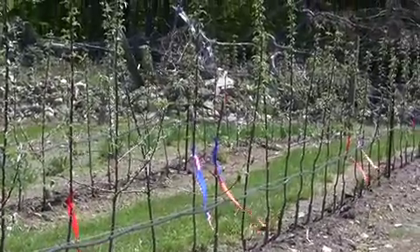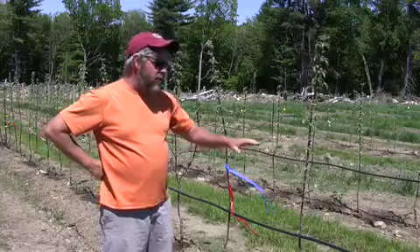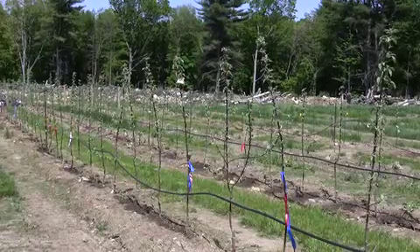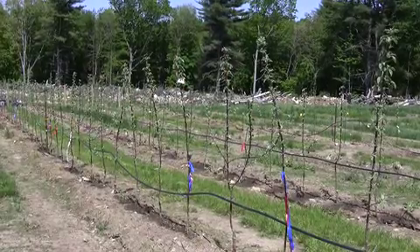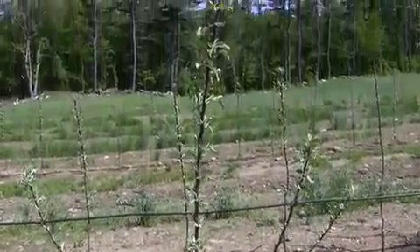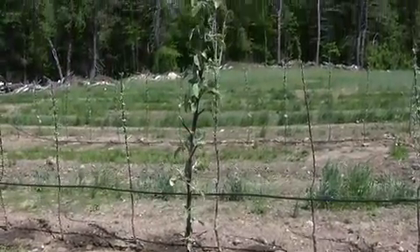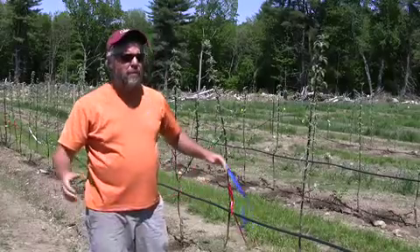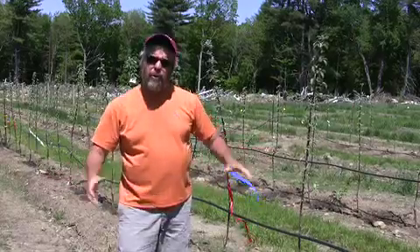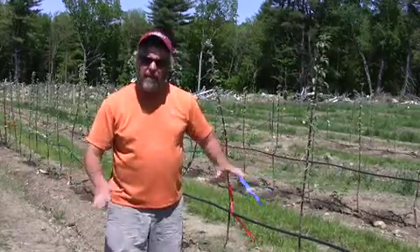We are doing an experiment here to try and get some branching on these trees. These were Lindemax from Willow Drive Nursery. Some of the trees were nice trees, others were more or less whips. The concern is here in this tall spindle planting where the trees are only three feet apart — we want to make sure we get some early branching at a height that's fairly low.